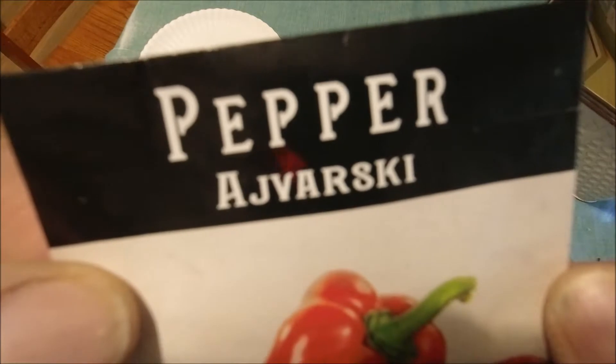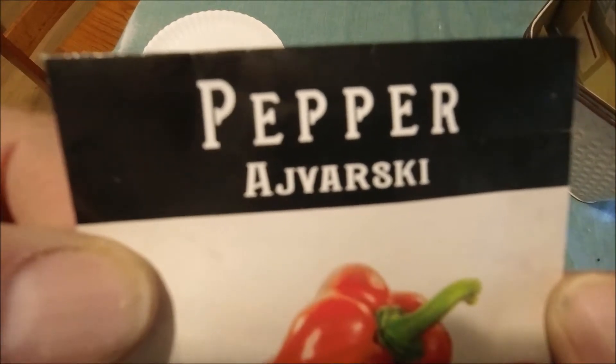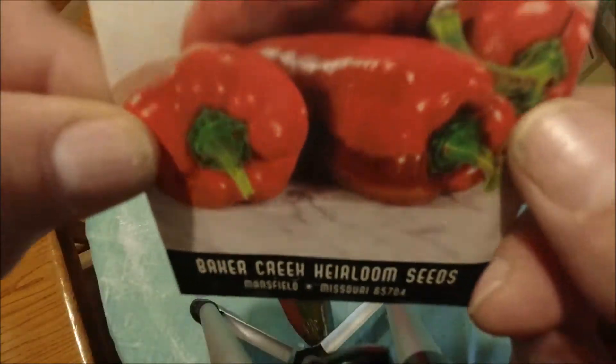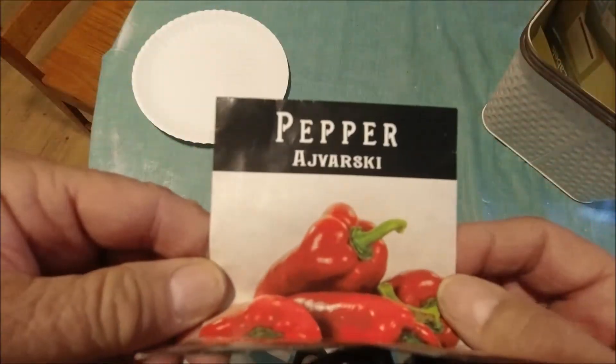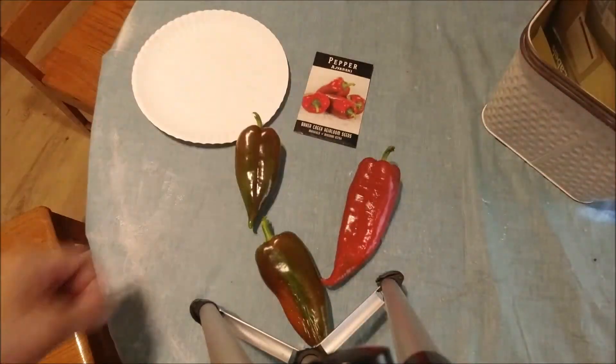This is just going to be a quick Shed Wars video. I wanted to highlight this pepper. I got these from Baker Creek — they sent them to me free after ordering some other stuff from them, and I have been very impressed with them.